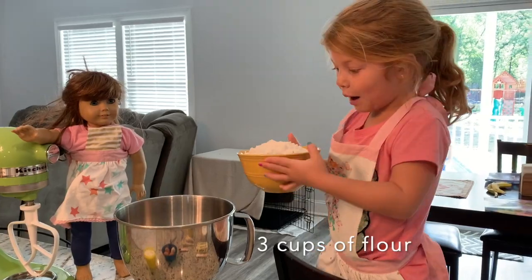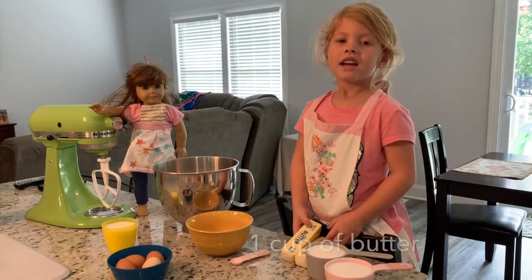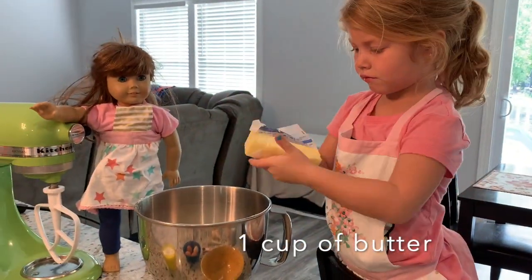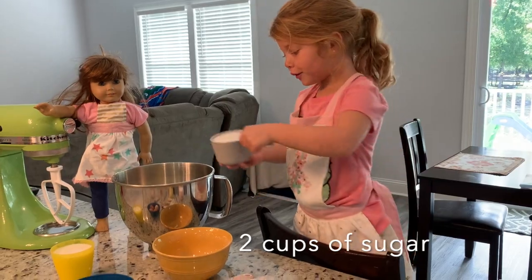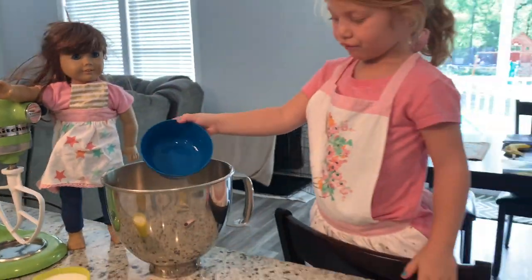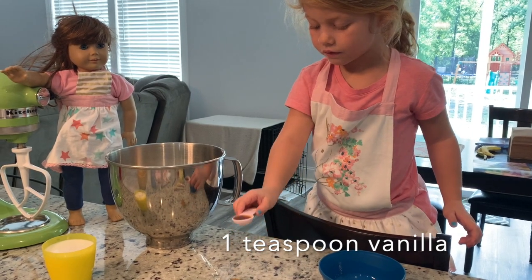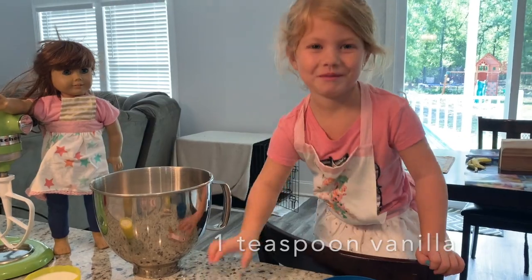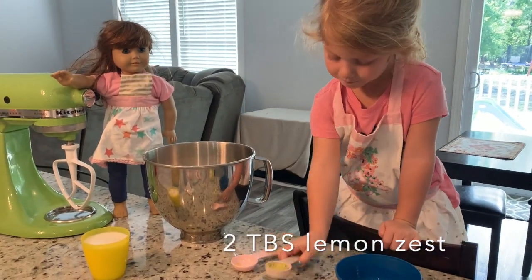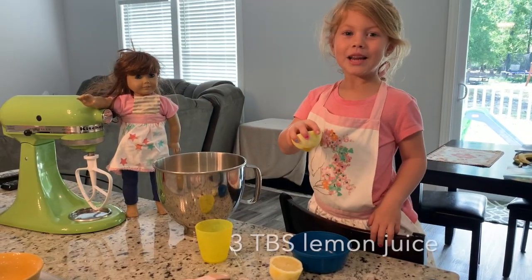First, three cups of flour, half a teaspoon of salt, one cup of butter, two cups of sugar, four fresh chicken eggs, one teaspoon of vanilla, two tablespoons of lemon zest, one cup of milk, and three tablespoons of lemon juice.